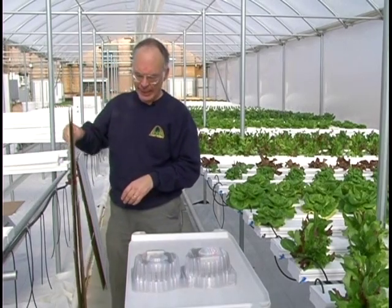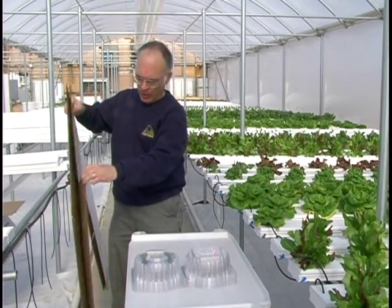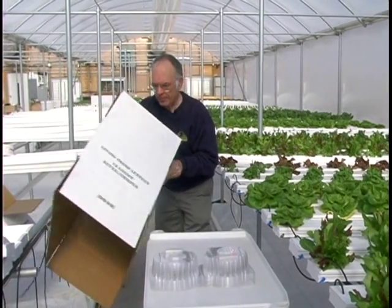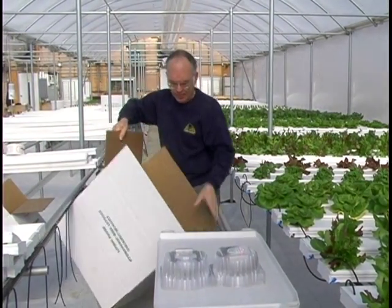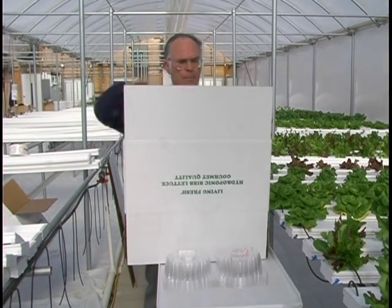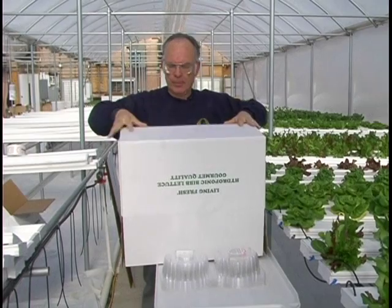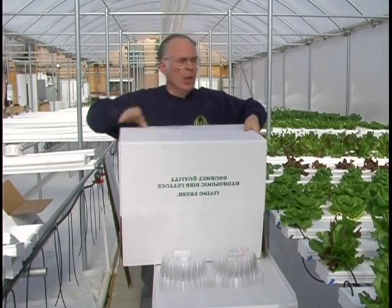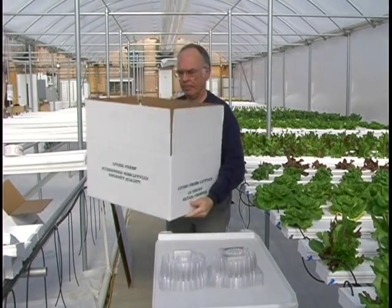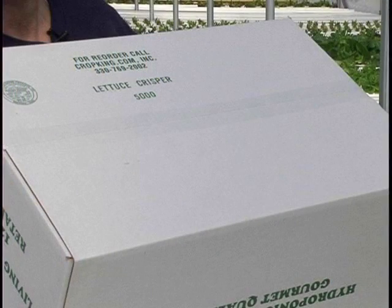We'll also want to get the packing boxes ready and made up. So we'll get the box, open it up, and make it up. Put tape across here. Taping is important to keep the box together.